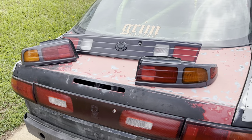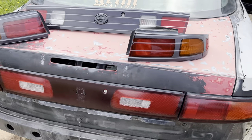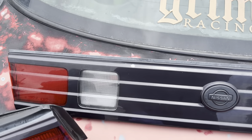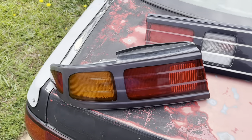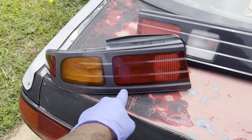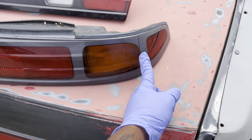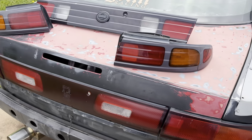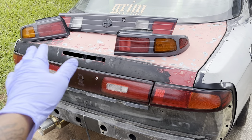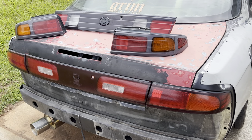Enough talking — let me show you guys the first mod we are doing to this car. Boom — first mod is a set of OEM Kouki taillights. They're not 100% perfect; the center looks a bit darker than the corner lights, the corners are a bit more faded, and one has a little bit of damage and a small slit, but the light is still intact. Eventually I might restore these and make them look darker and good, but for now I'm just gonna throw them on the car.